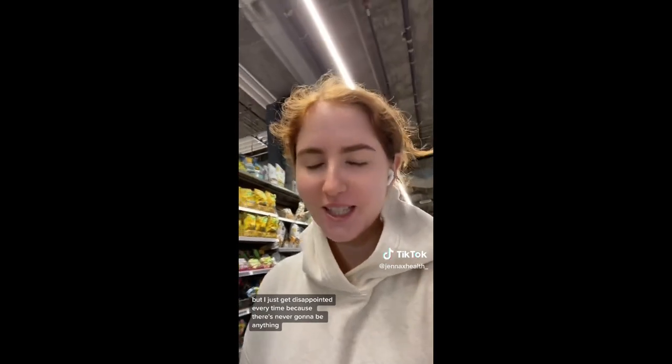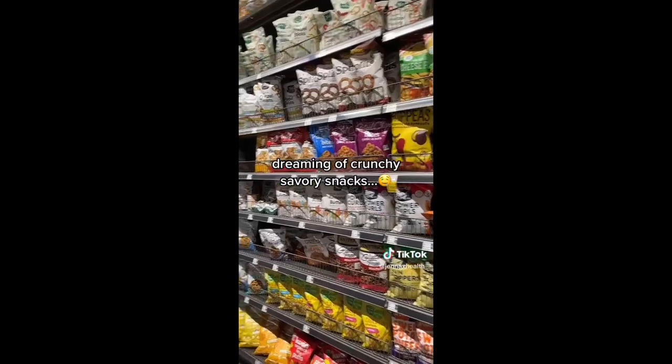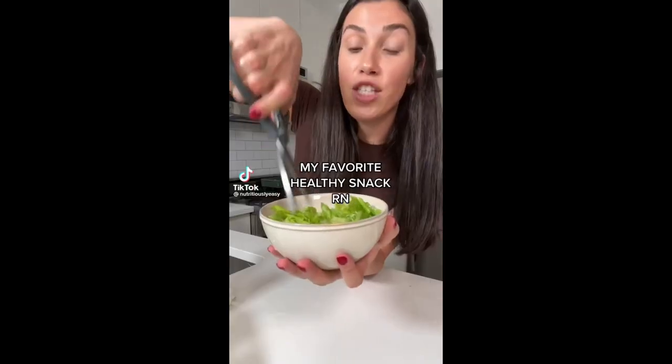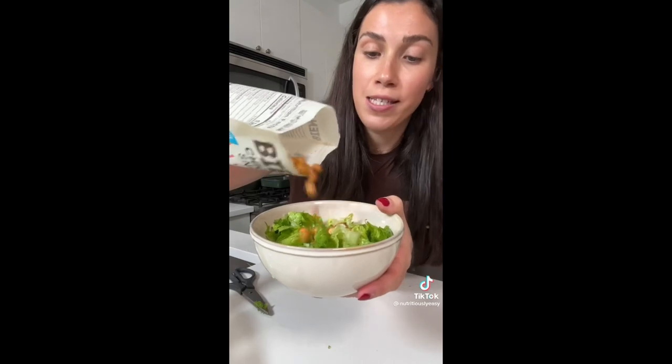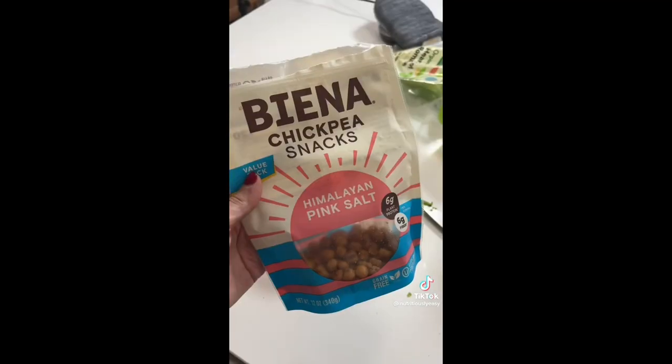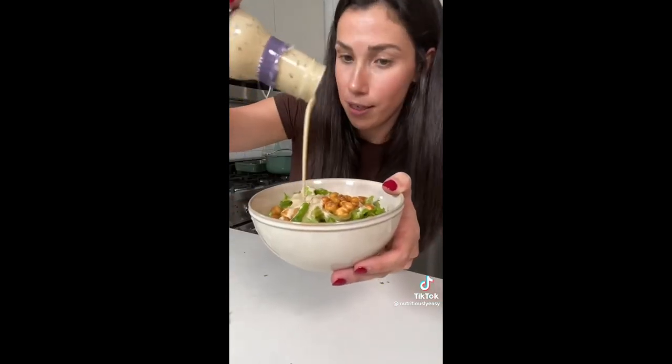I have over 100 food allergies so I can never find snacks I can have — I still walk up and down grocery aisles hoping but get disappointed every time. The reason it's hard to think of healthy snacks is because you're probably overthinking it. I'm obsessed with this combo: romaine lettuce, BNA chickpea snacks, and a little bit of Primal Kitchen Caesar. You're probably thinking that's a salad — and there you go again, just limiting your food choices.